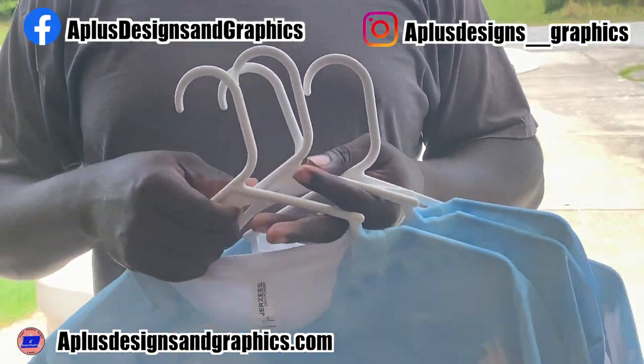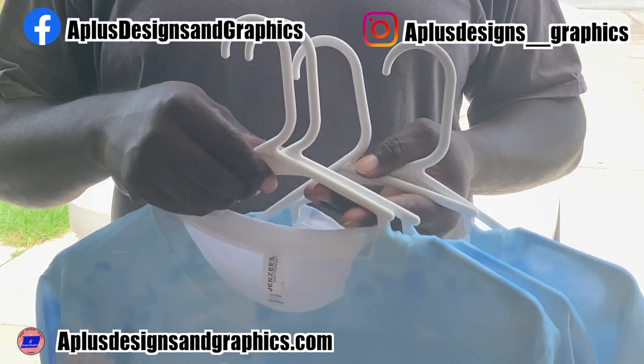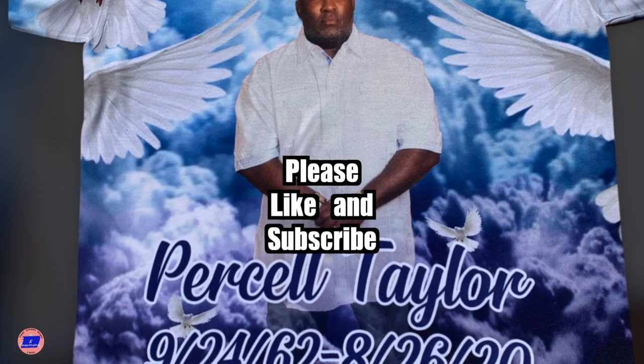We do vinyl, we do sublimation, we do anything you can think of. So if there's something you're curious about or need to know, leave a comment on our page and we'll do our best to help you out. We'll see you next time.